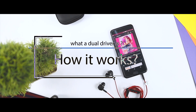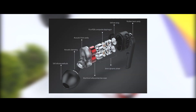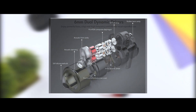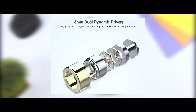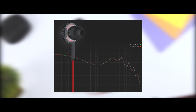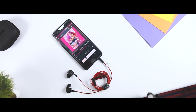Before we move to sound quality, let me explain what a dual driver is and how it works. The dual driver earphones come with twice as much speaker hardware crammed into the same tiny space for greater sound. On the dual driver, each earpiece contains two separate speakers — one to handle the high and mid frequencies and another to handle the bass. This separation creates a richer and filled-out sound that makes any kind of music sound better.